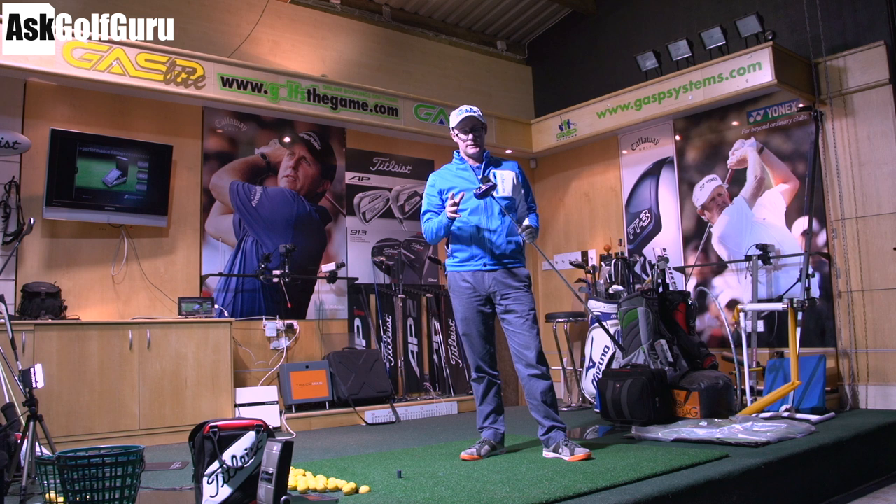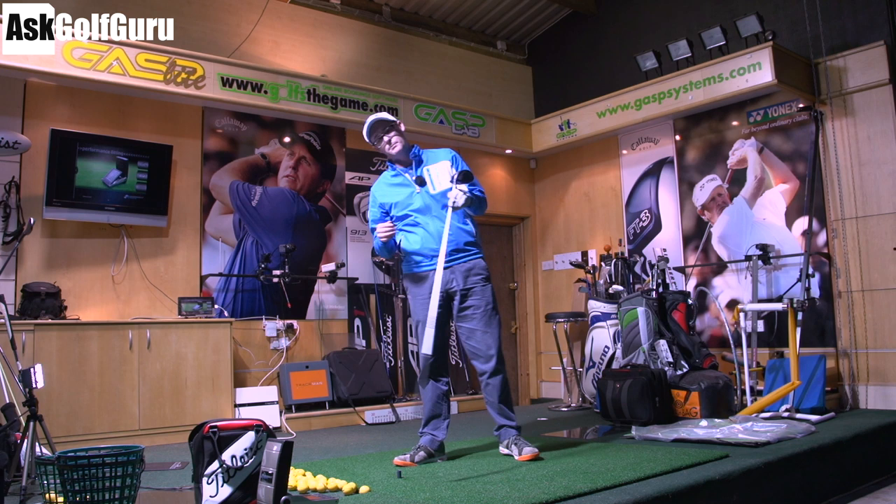JPX 850 Mizuno driver. We've got GC2 on the ground and my Titleist Pro V1x balls as well, so we're going to show you some real ball data from the club. Let's give you an overview.